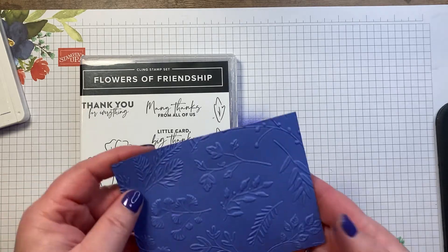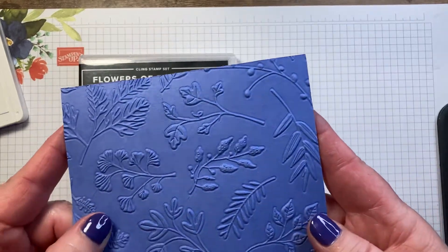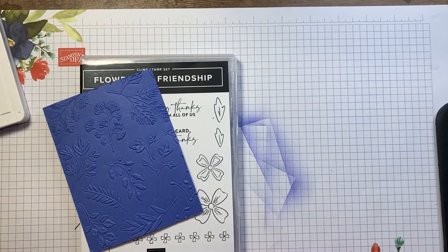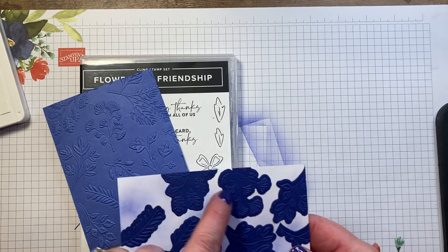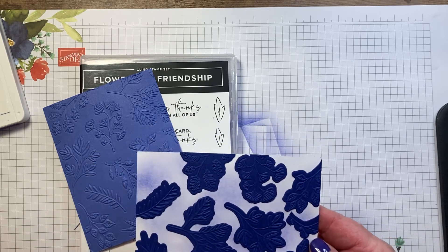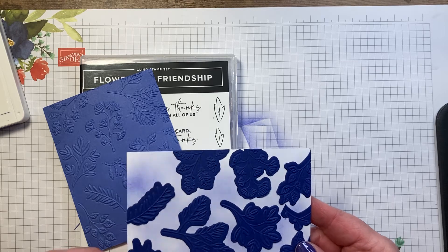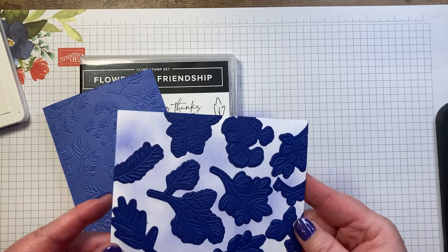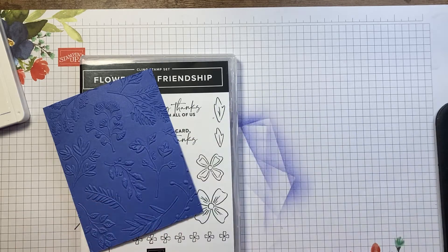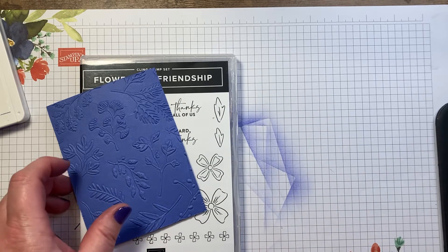This is using the embossing folder, so you can see all that detail that shows up. What's really cool is the die will line up exactly with the embossing folder and cut out all of the images. I've cut some of these off — I was going to make a different card and I didn't like how it was looking, so I've set this one aside. But you can cut out each of these big leaf images too. So pretty cool.